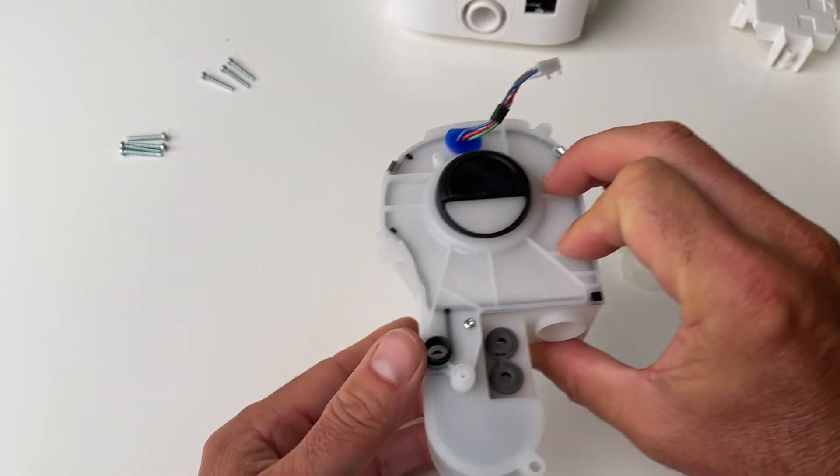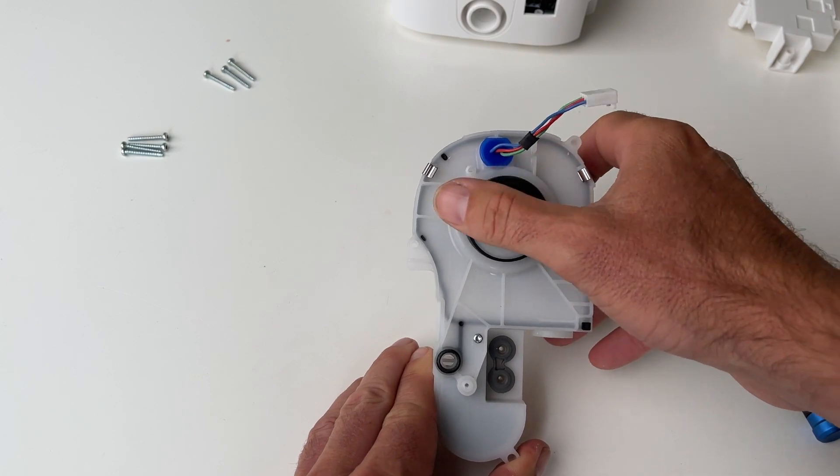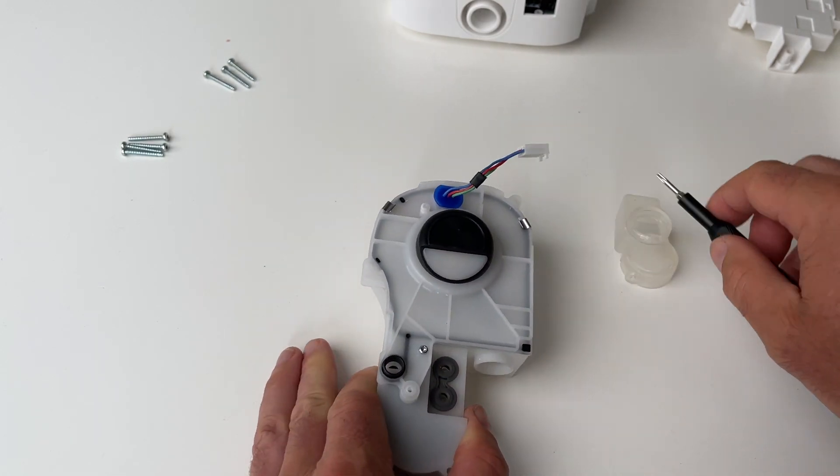Here's our turbine casing — the little turbine sits inside here. If you take that little screw out, I might as well just show you.